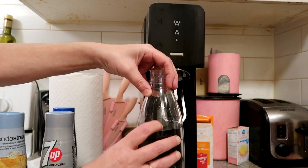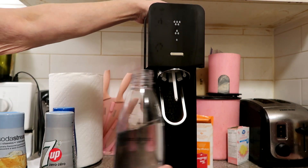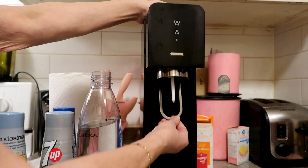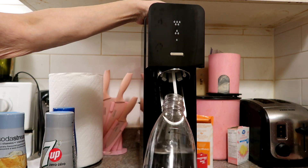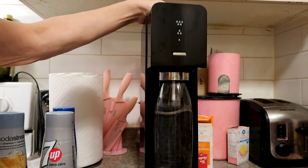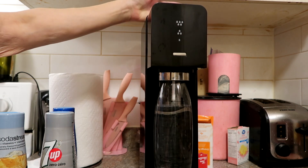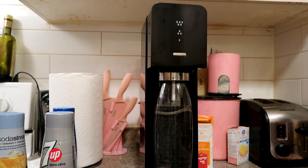I have the water filled up to almost the line. So you're going to pull this piece out, take your bottle, push it up and it clips in, and then push it back in. Then you're going to push your lever.